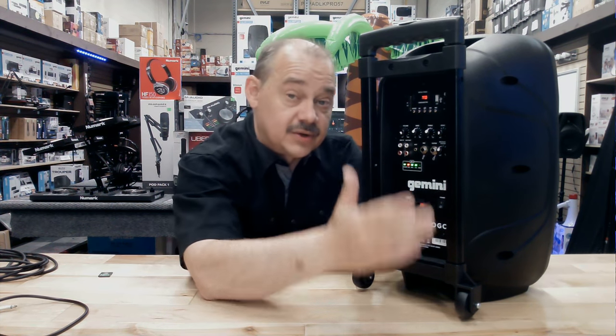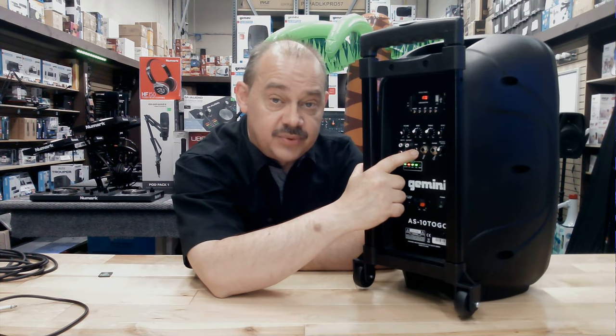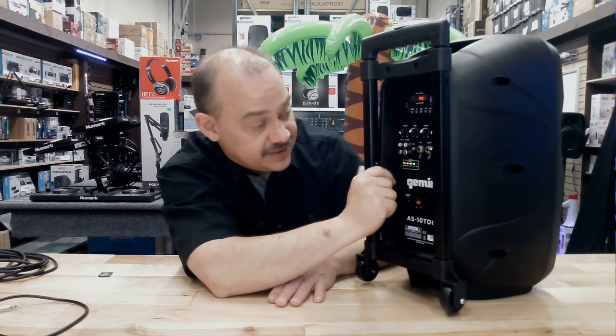Next to that we've got RCA inputs so you can plug in your laptop, phone, or tablet directly. You can also use Bluetooth, which we'll cover in a second. There's also an audio out so you can hook a second speaker or connect this to a bigger system using the RCA output jacks. There's also a 3.5mm auxiliary input, so depending on what cable you have, it's right there for you without needing to buy another cable.